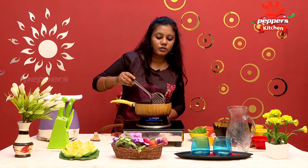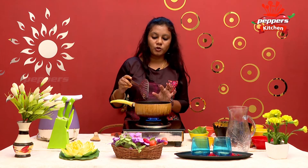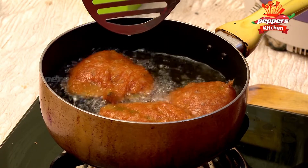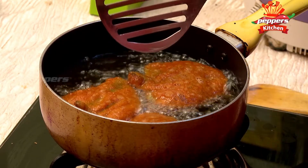Put the two sides in the pan for 30 to 40 seconds. The snack is coming along in the pan. Cook each side for about 30 to 40 seconds.